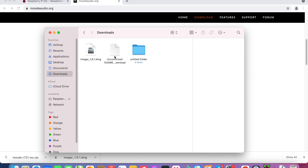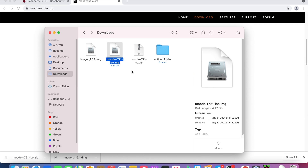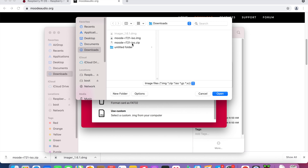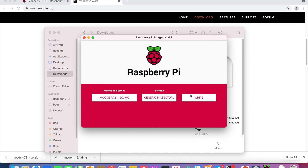Then double-click the Moode zip so it will start expanding. Then you'll see we have the ISO image file. Run Raspberry Pi Imager, press Choose OS, scroll down, and click Use Custom. We are going to use the Moode ISO image. Open that, choose Storage. We are going to use our microSD card. Then press Write.